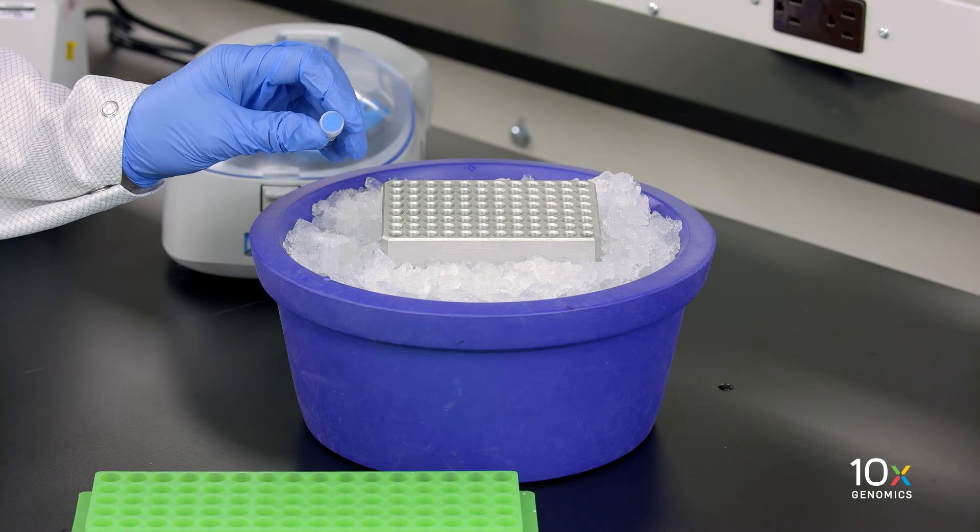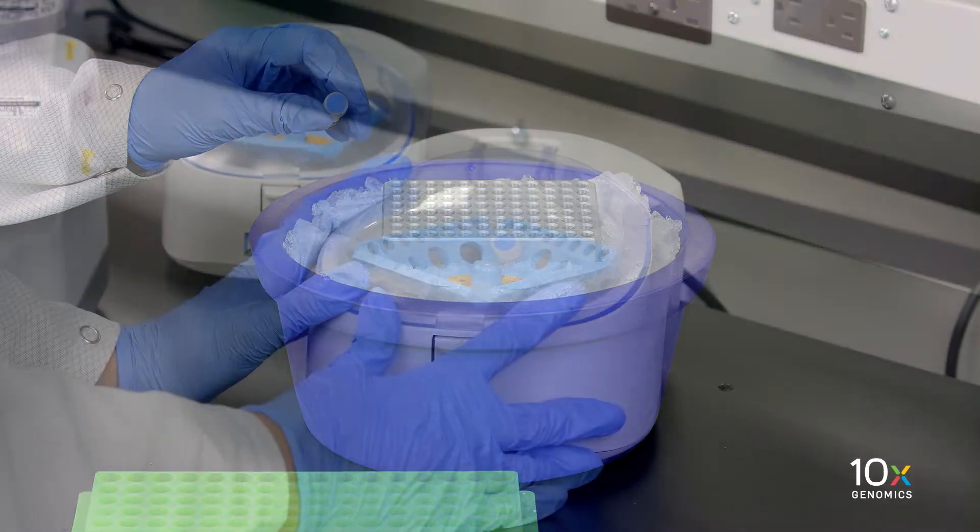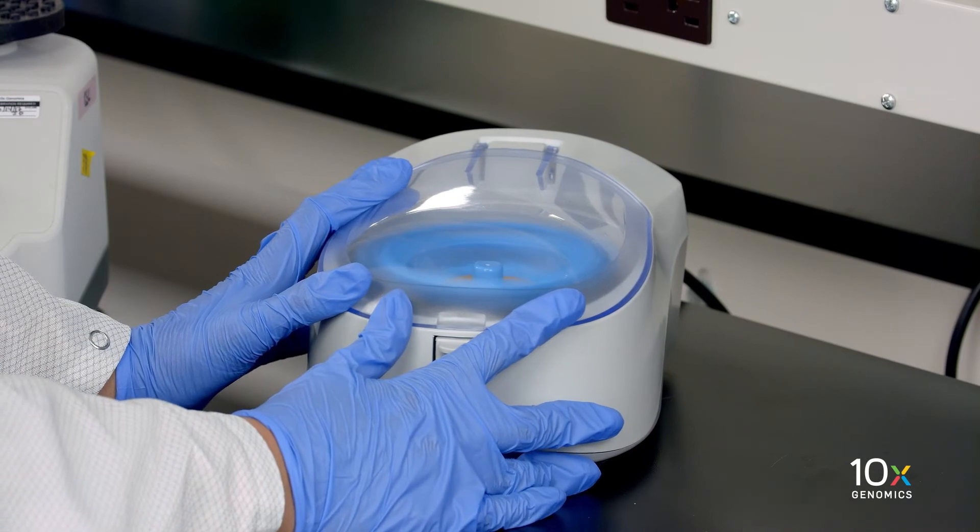Finally, we have our RT enzyme C, which is kept on ice. Briefly spin down before adding to the master mix.